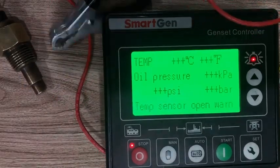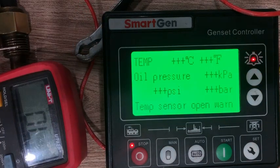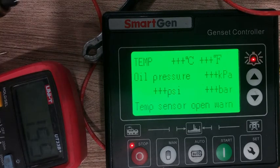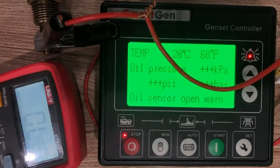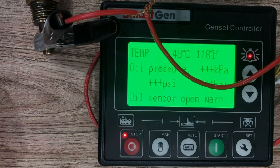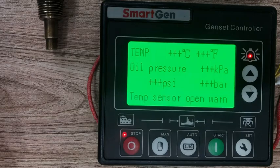As I remove the negative to check the resistance, you can see it's almost 149 to 155 ohms. The moment I remove the negative, the temperature reading is gone. Now, connecting the negative back to the sensor, the temperature is again displayed on the controller. Thanks for watching the video — that is the way of connecting the temperature sensor with your engine.